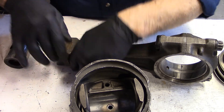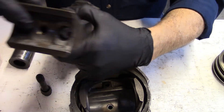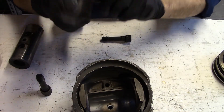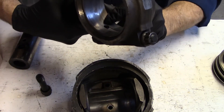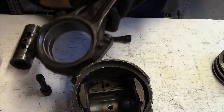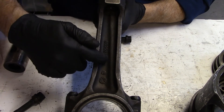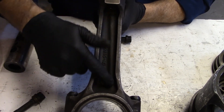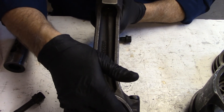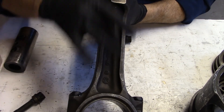This connecting rod has a center hole — a rifle drilled hole — which allows oil to flow from the hole in the big end connected to the crankshaft, up through to the wrist pin. You can also see that in the I-beam of the connecting rod they have allowed a little bit of extra material. Even though the hole is rifle drilled up through here, there is extra material to maintain the strength of that connecting rod.